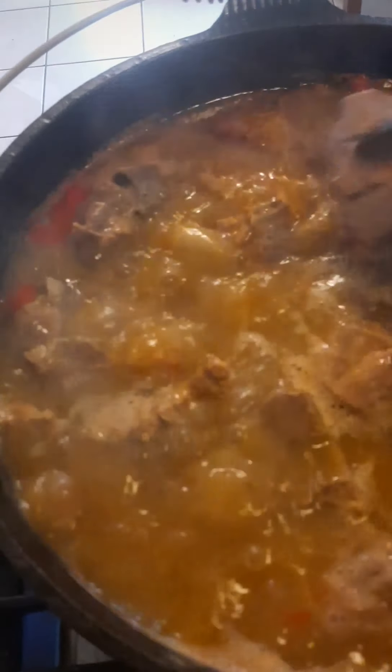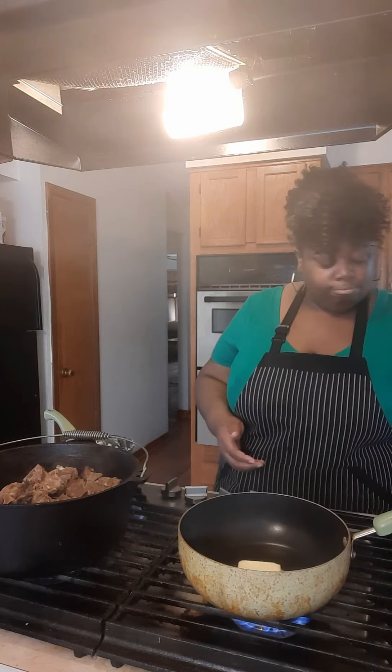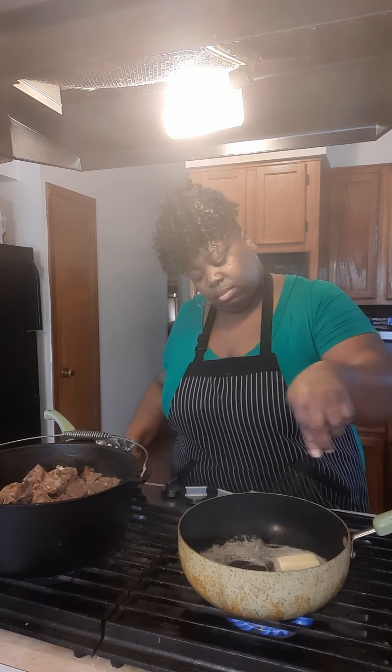Once it starts boiling, you want to start skimming your broth — skimming your broth — because we're going to use this broth for a gravy. After your neck bones are done, you want to add a quarter cup of butter in there, child. Let it melt down. We're making our gravy here.